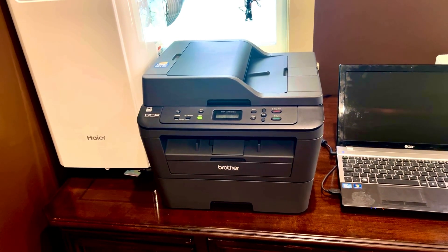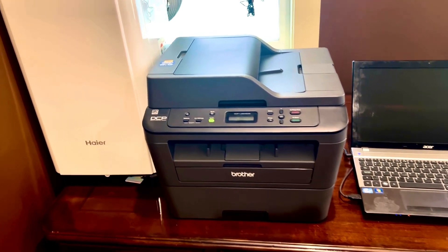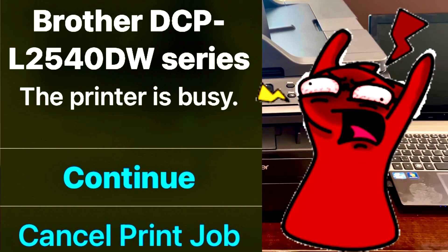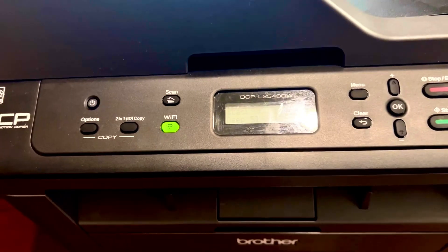When your Brother printer has one job, which is to print, and instead it says 'printer is busy' — doing what? I don't know what it's busy doing. So I had to figure out how to fix this.